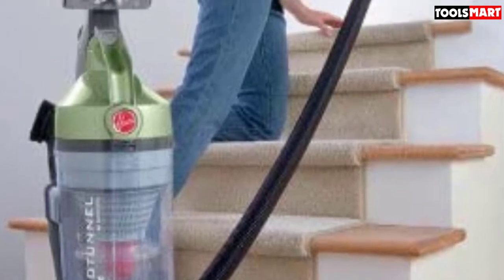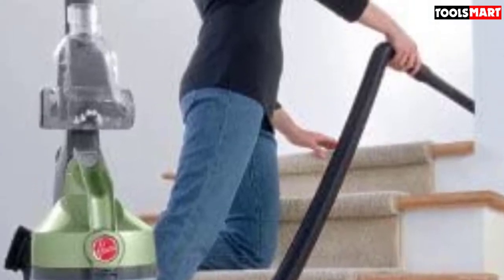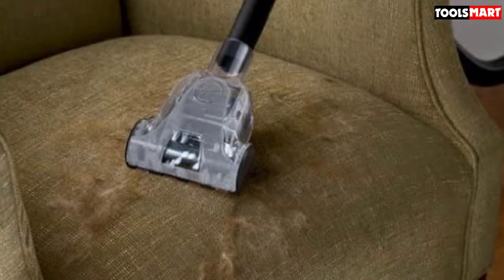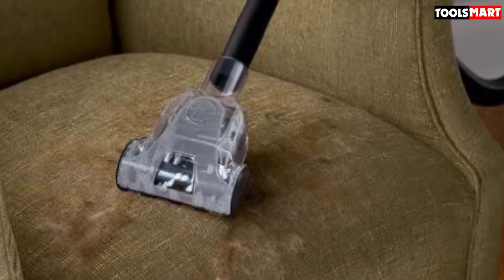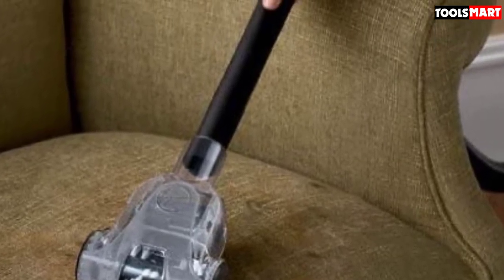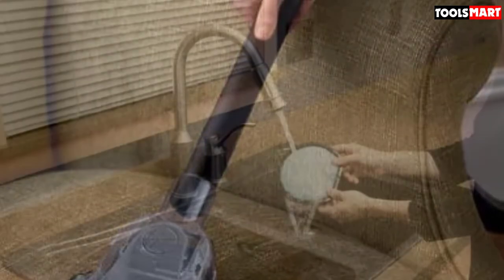Right next to the height adjustment is a red indicator light that alerts you when it's time to wash the vacuum's filter — and both features are located on the handle, so you won't have to bend. The eight-feet-long vacuum hose lets you reach tall surfaces such as tops of shelves and picture frames, with a holder to keep it securely in place. Attachments include an upholstery tool, a pet hairbrush, a nozzle, and a wand — all stored on the unit itself.